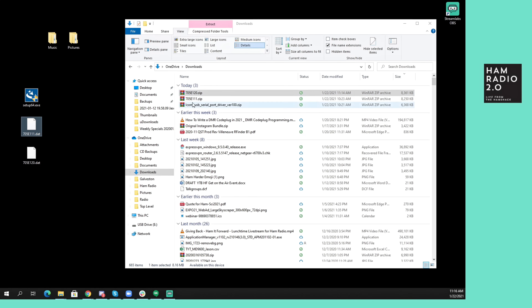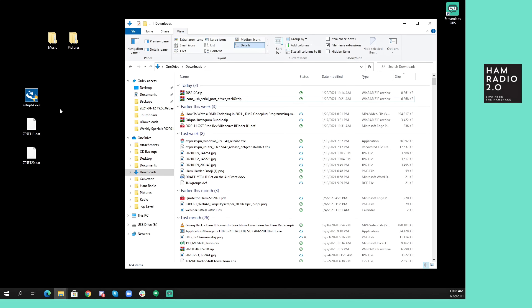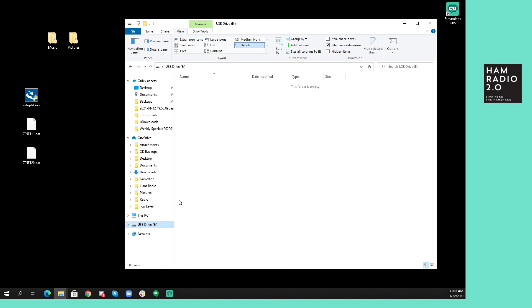This is the old 1.11 that I downloaded — I was on the wrong page the first time, so I don't need that anymore. The ICOM USB serial port driver is also on there, which you can download if you're planning on attaching the IC705 to your computer, but we're not going to do that today. So I'm going to open up the E drive and drag this file over. That's an 8 megabyte file — 12 megabytes unzipped — just drag it over. No problem.